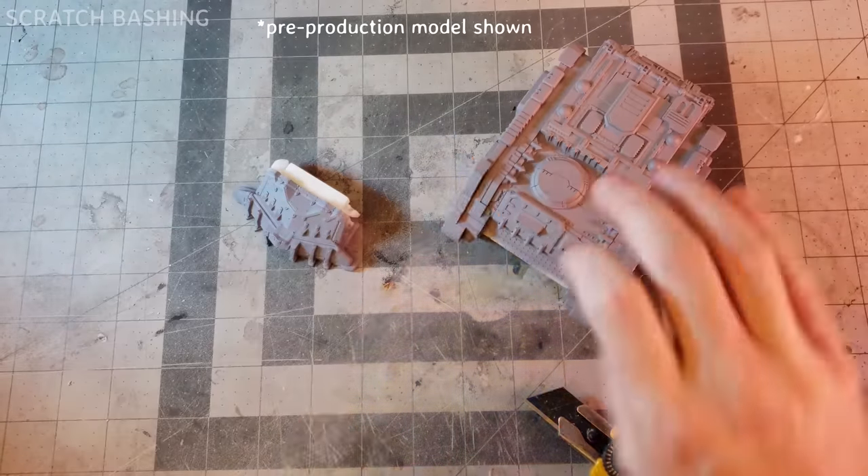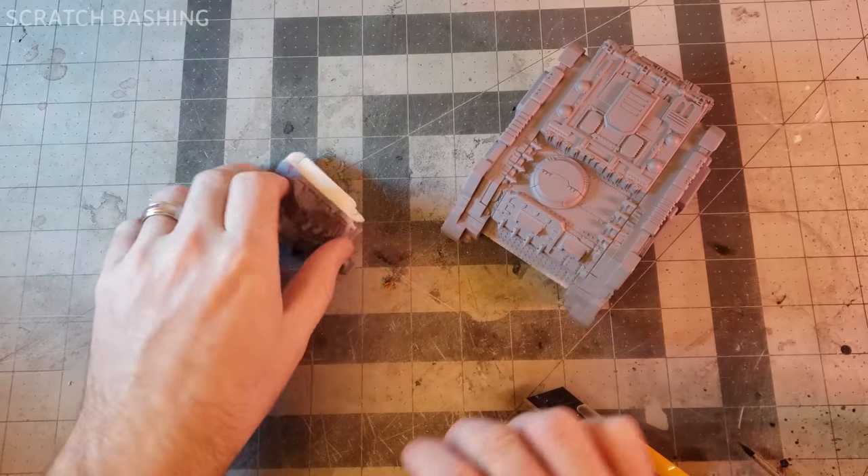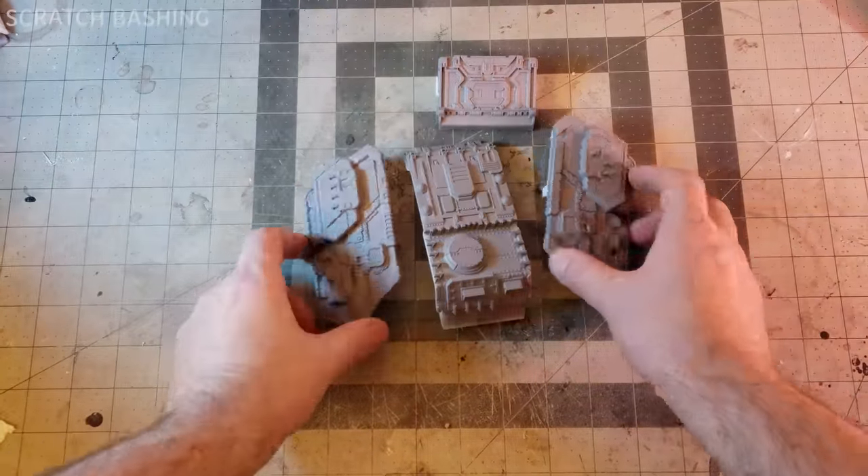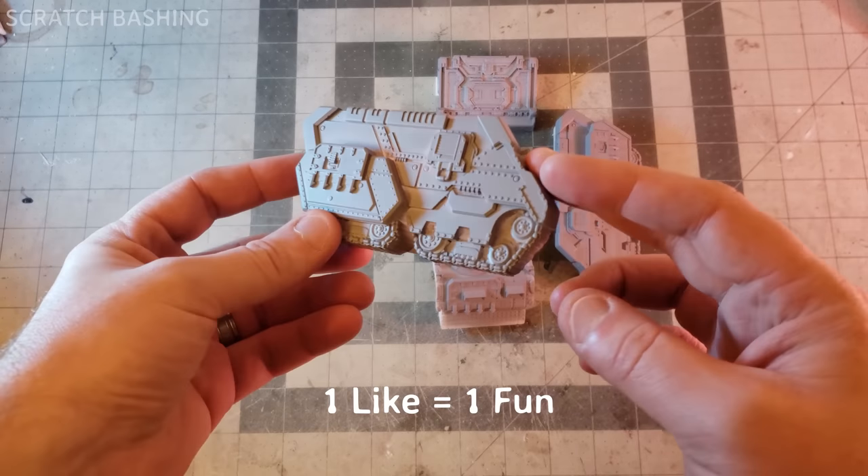Right, this is a pre-production resin print. Breaking is the only language it understands. It's summertime! The final model will be PVC - maybe easier to work with, but this was more fun. Press like if you like fun. I'll save this piece for another project.